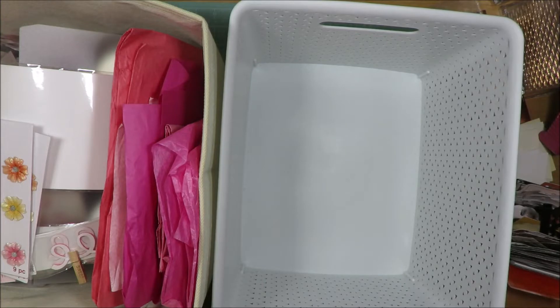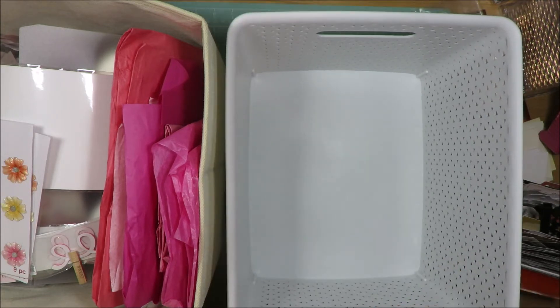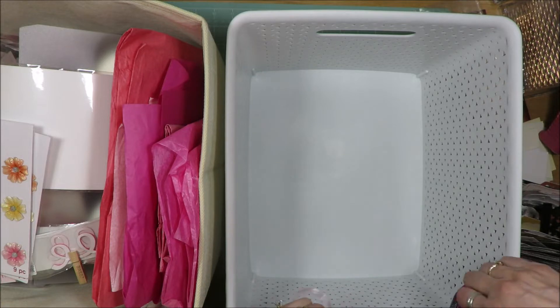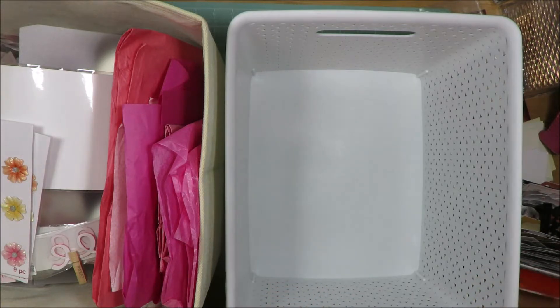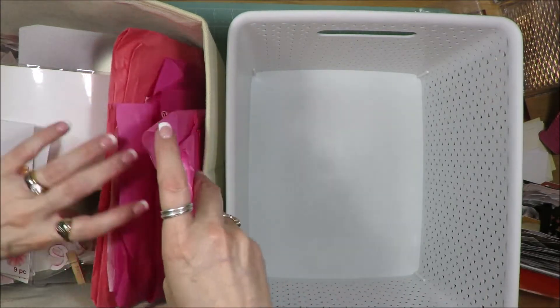So now I'm on to my pink color bin. Other than my white, I think this is probably my fullest bin, only because I have three granddaughters. Who doesn't scrapbook with pink girly things for their granddaughters? I do scrapbook other colors with them, but not very many. I have lots of tissue paper and that will just live right here in the side.